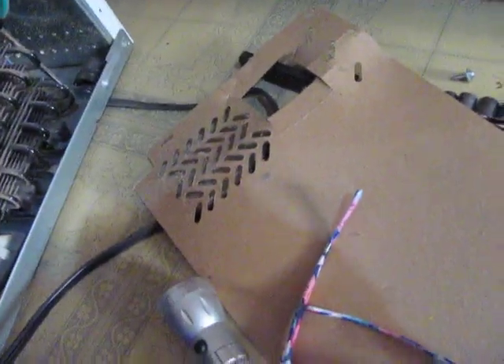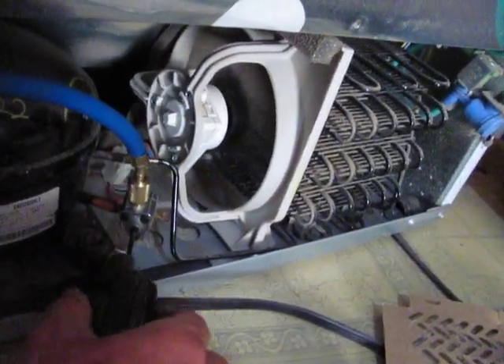Let's see if the temperature in here starts to change. It almost seems like it's getting worse. There's no cold there. The pressure does go down. I'm going to turn that in a little bit.